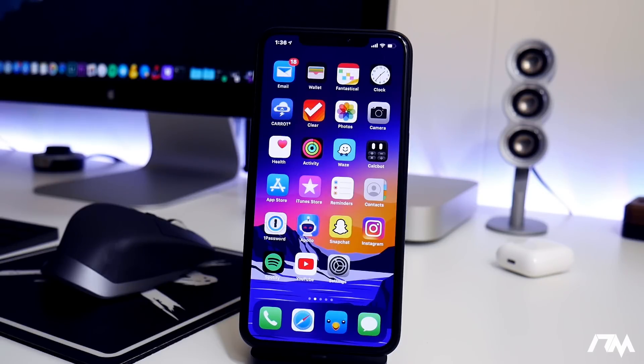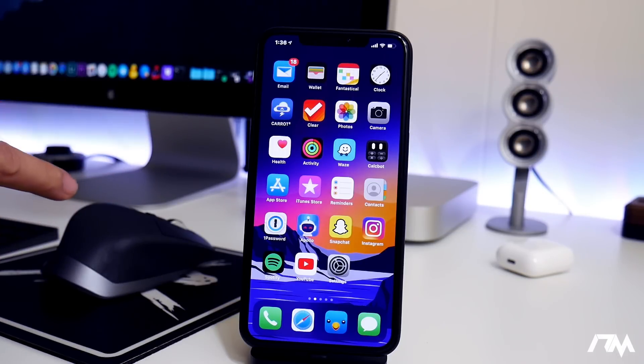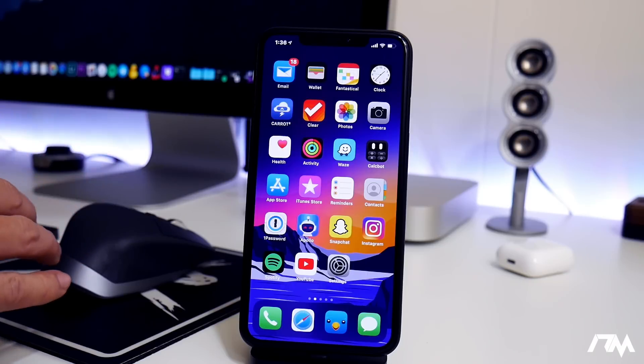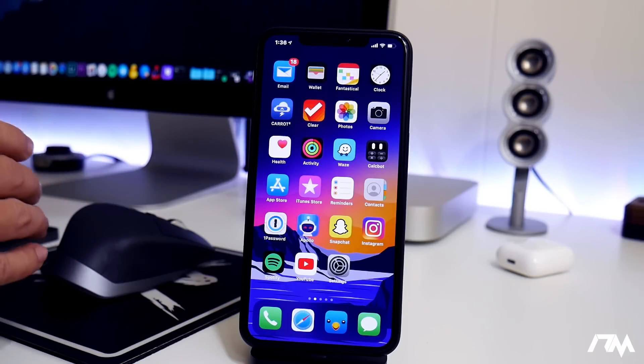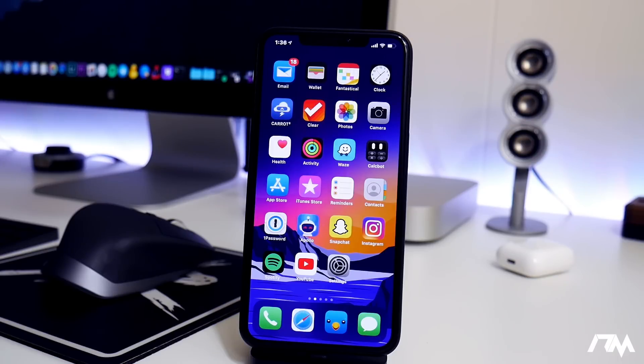I'm going to cover every option you have for your device being in a boot loop. The first and most simple method is to do a hard reboot on the device. This is going to vary device to device — the button combo on the XS Max is different than the iPhone 7, iPhone 8, iPhone 6, or iPhone 5. So be sure to look it up on Google to see what buttons you need to press.